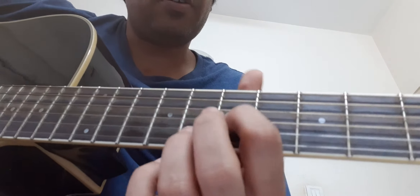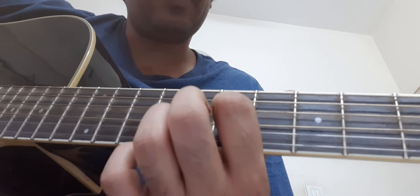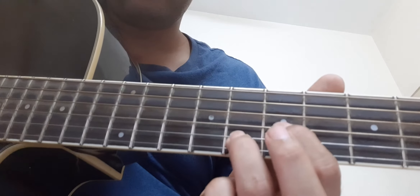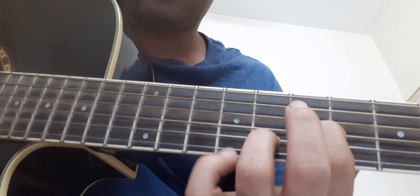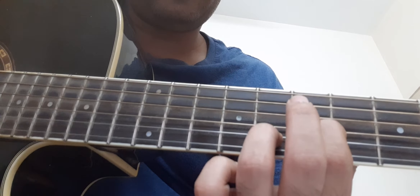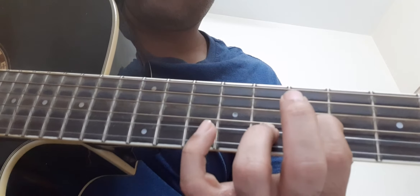Keep your index finger on the D string and G string at the seventh fret, ring finger on the B string eighth fret. Just strum those three strings — that is D, G, and B.